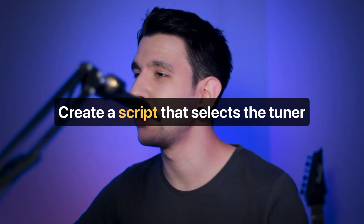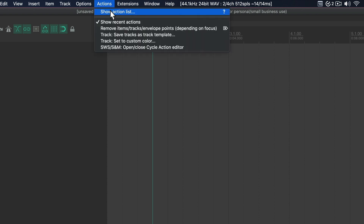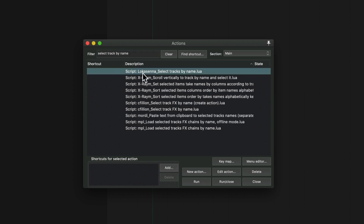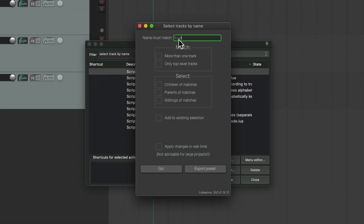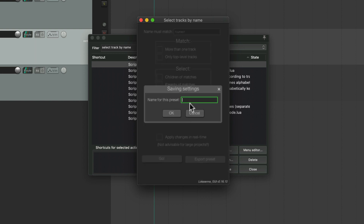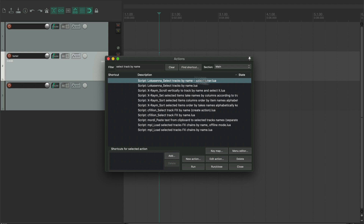There are two things we need to do. First, we need to create a script that will select the tuner track in your session. There's a script that lets you easily make the script we want. Open the Actions window and type "select track by name" — it should show the right one. Click run, and where it says "name must match" just type "tuner." You can press "go" to test it and you'll see it selects the track called tuner. Once ready, save the preset and call it "select tuner." Now you have a script in your actions called "select tuner."